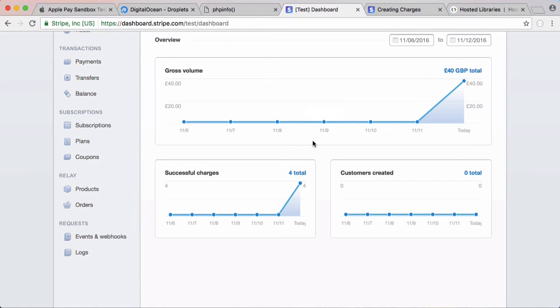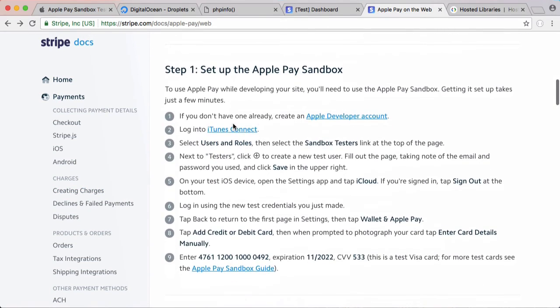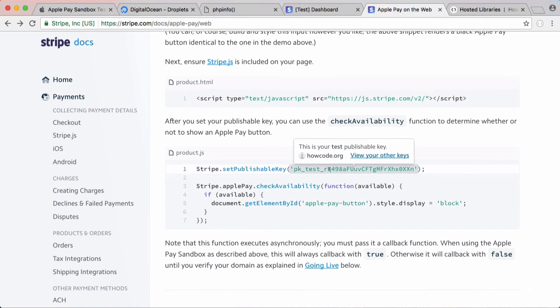Some people had problems setting up tester accounts — if you've never had a paid Apple Developer account it won't work, so you'll need to use real cards. When you're ready to go live, go to Stripe, back to the Apple Pay section, and change the test key to your public key — that will allow charges to go through as legitimate charges and not test charges. That's it for this series. If there's anything more you'd like to see on Apple Pay, let me know. Don't forget to like, comment, and subscribe.